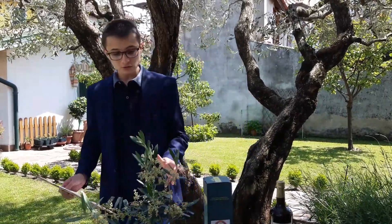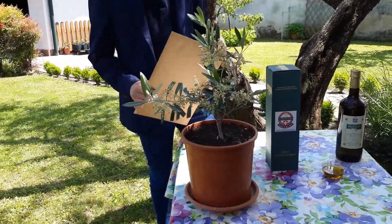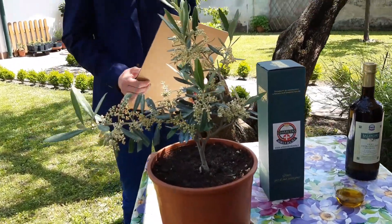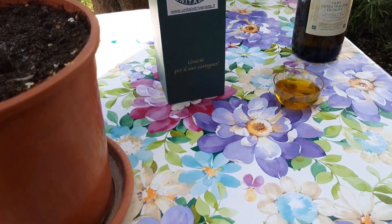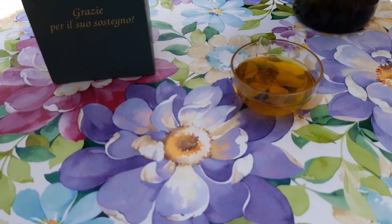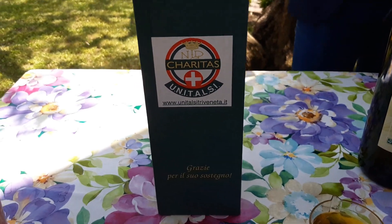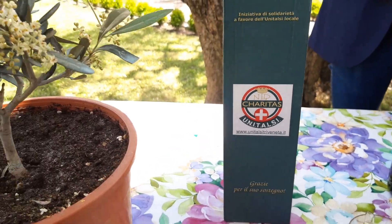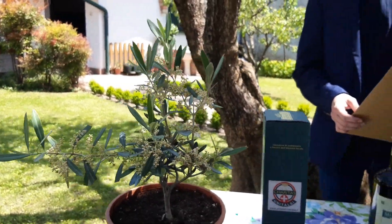Torniamo a noi. Una volta ottenute le olive possiamo destinarle al consumo fresco, realizzare una salamoia, oppure trasformarle in olio. Sembra un'operazione complessa ma potete ottenere l'olio anche a casa vostra se disponete di alcune piante d'olivo. Dovete dotarvi di uno strumento come il torchio, azionarlo per ottenere la pasta d'oliva, e lasciando riposare questa pasta andranno ad affiorare delle goccioline d'olio che raccoglierete: il cosiddetto olio da affioramento.